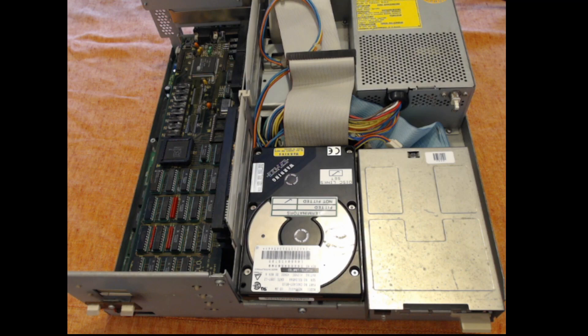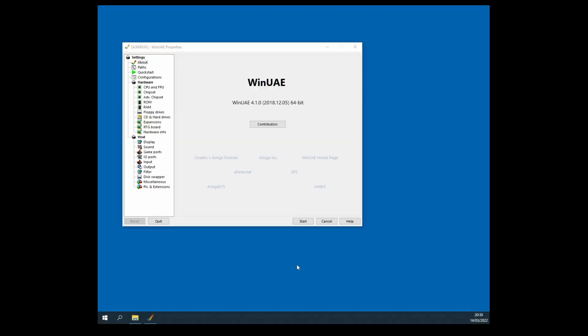The other thing to note is I've got a retargetable graphics card in this machine — a Piccolo graphics card. Why mention that? Well, AMIX — in other words Unix for the Amiga — does support certain RTG graphics cards, the Piccolo being one of them. So I'm keen to get that going and use something a little bit more capable than the Amiga's own graphics display. Here I am back at my Windows PC looking at WinUAE, which I'm going to use to emulate my Amiga 3000.